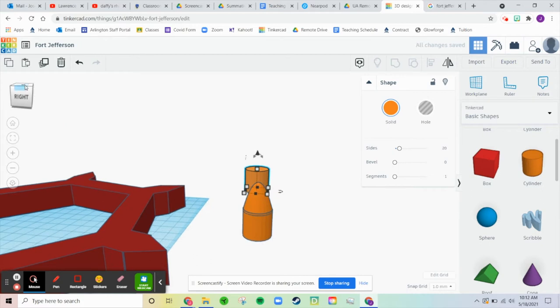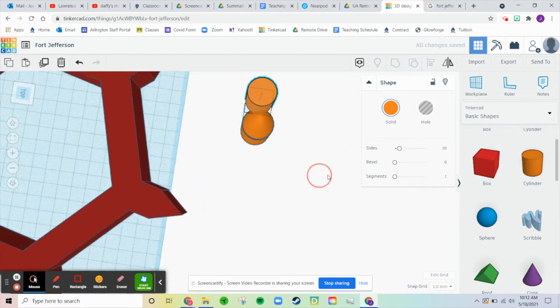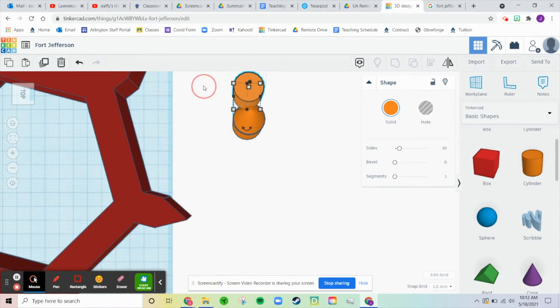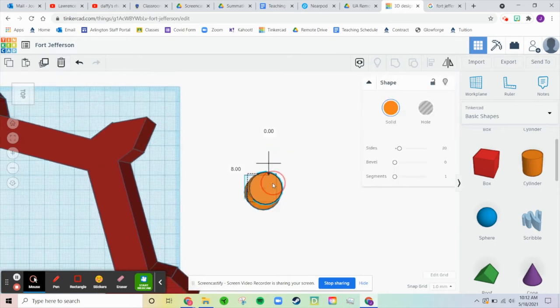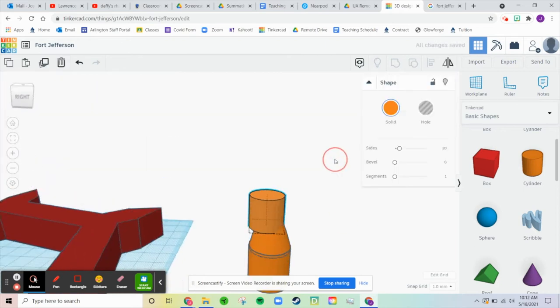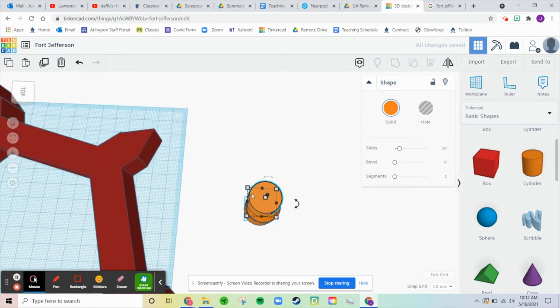Maybe it'd be good to look at the top view of this. Actually, where's that button? It's hiding behind this. There's a button where we can yank it so it goes into the middle. Let's bring that — it needs to be a little smaller still.